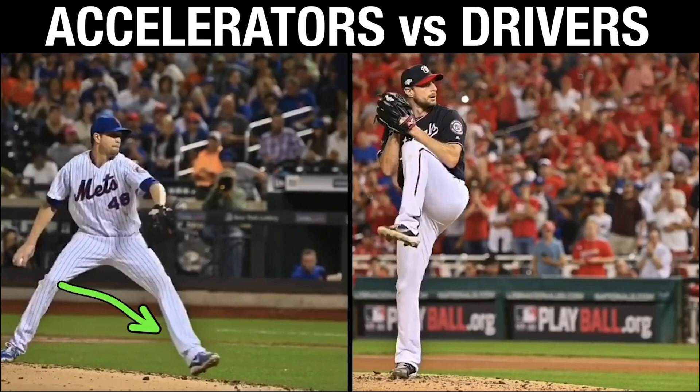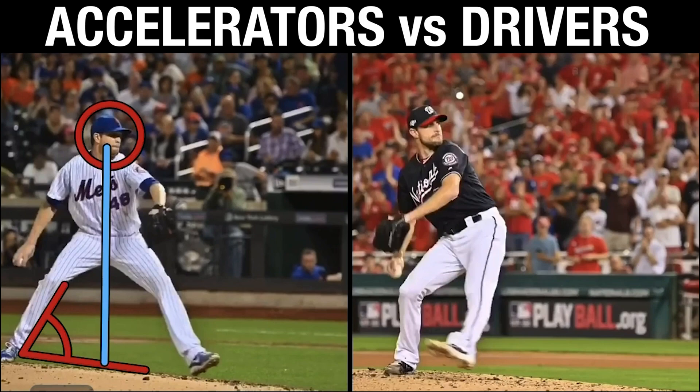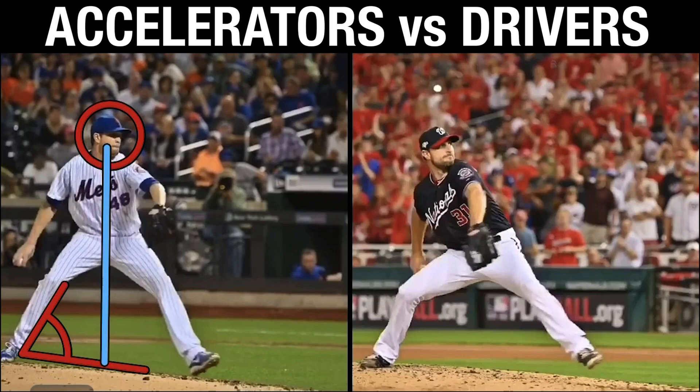So you can kind of get a visualization for an accelerator being a very athletic individual with a ton of body awareness and body control. As he goes into internal rotation, that looks pretty dang good — there's not many breakdowns we're seeing. Why should we? It's Jacob DeGrom — two Cy Youngs in a row. But notice where that positioning is with his head in relation to where Scherzer is as a driver. His head is putting a ton of emphasis on staying back.